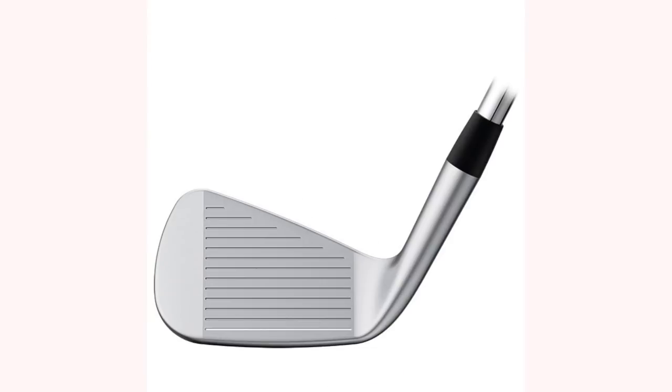It's a forged club from Ping. It's got this sort of high toe end, which at address I like - I like the way it looks. But like I said, it is so compact. Whilst I think I might be able to handle to a degree at least the wedge and the seven iron that we've got here today, I do wonder how I'll get on with this four iron. So let's start collecting some data. I'm going to hit each of these clubs, we'll have a look at the numbers, and I'll give you my feedback.